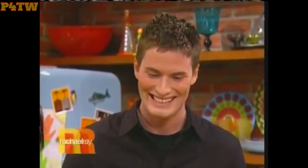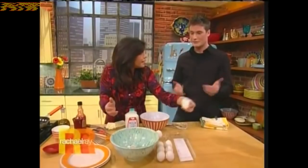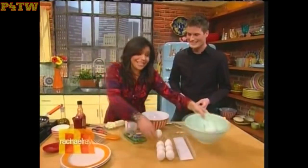Tap, tap, tap. Then carefully separate it apart. Make sure you're getting the shell in there. Okay? Looks easy enough. Well, yes, one would think.